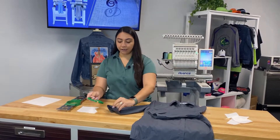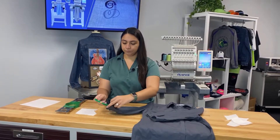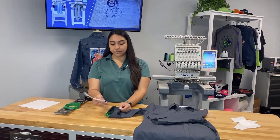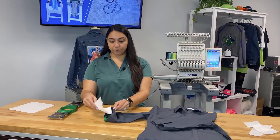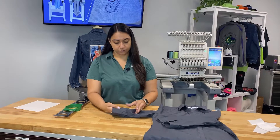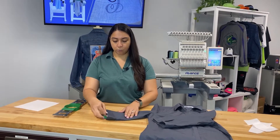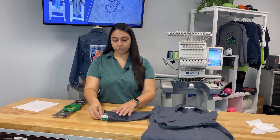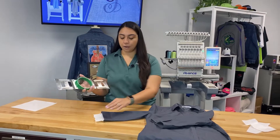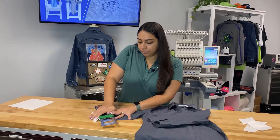We'll go ahead and insert the back of our hoop — I did unbutton the buttons just to give us some more room. Then we'll put the backing; the backing goes behind the garment and on top of the back of the hoop. Make sure it's fully covered. We're going to want the hoop to just stick out a little bit. Then we'll grab the top of our hoop, make sure that it's nice and tight and secure, and push it into place.